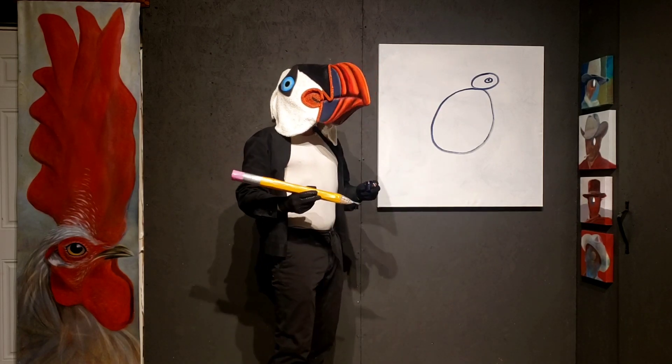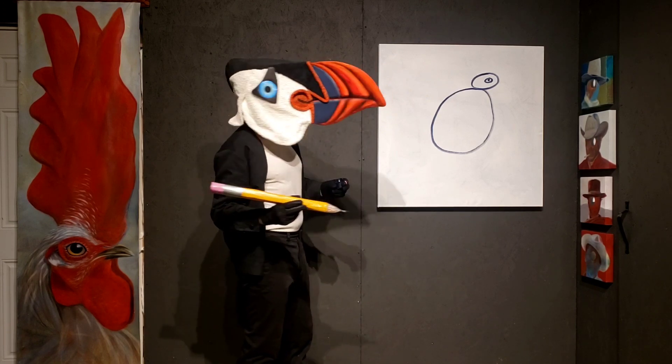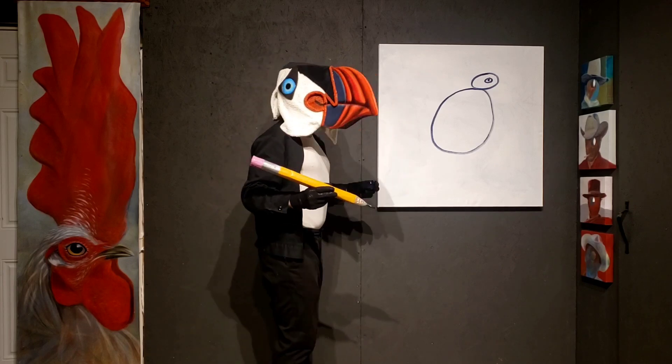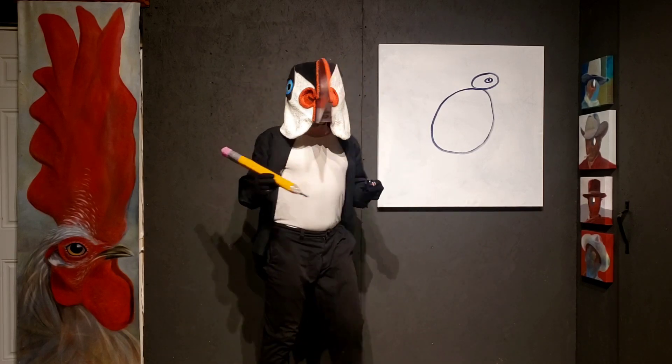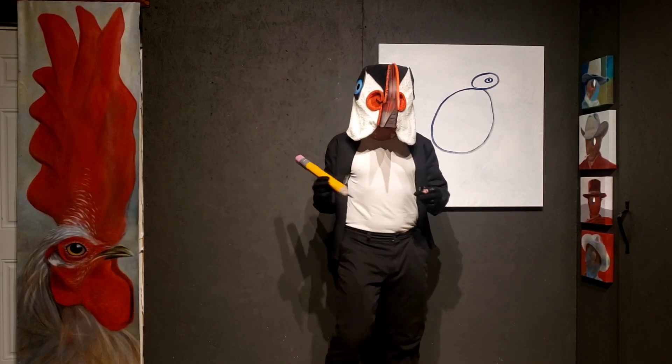What else do we have in common with birds? Well, for starters, we both have legs, but a bird's legs are a little different. Our legs bend up like this, right? But a bird's knees kind of bend backwards, like that. That's pretty crazy.